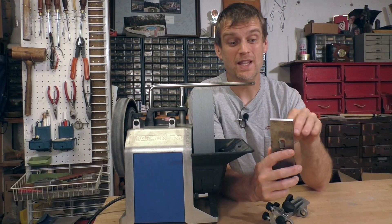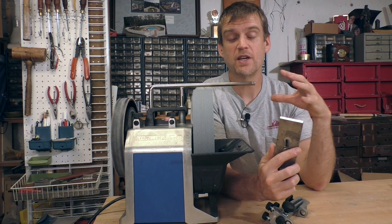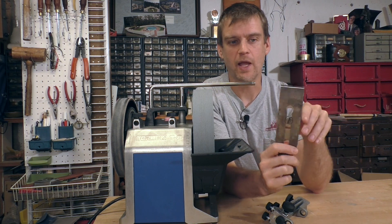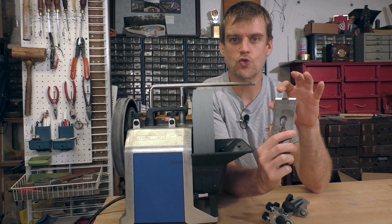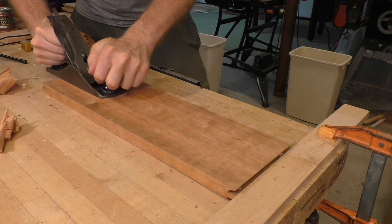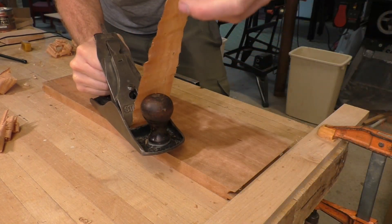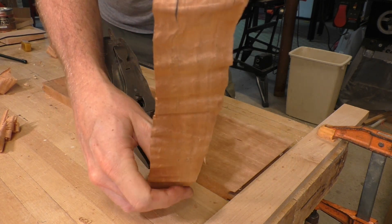Today I'm going to dive right in to cambering this plane blade using the Tormek T8. If you're interested in other features of the Tormek T8, you can check out some of our other videos. This plane blade goes to a number 4 hand plane and I sharpened it using the Tormek T8 and it is straight across. I put it in my hand plane and started planing some wood, and it was super sharp — I was taking some really nice, slightly thicker shavings than I might normally take, and it was going very smoothly.